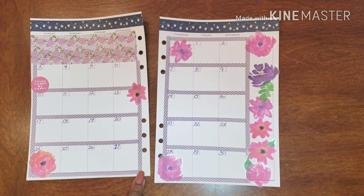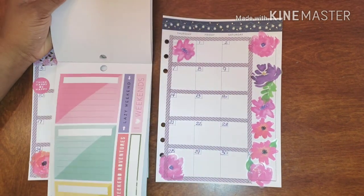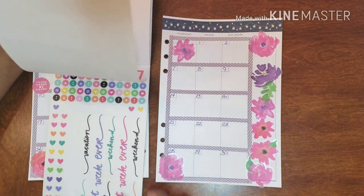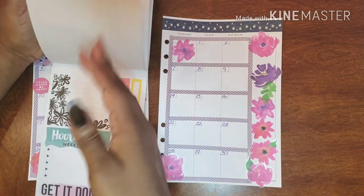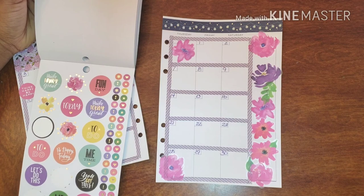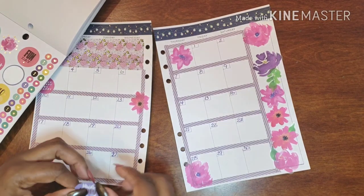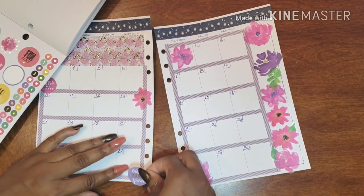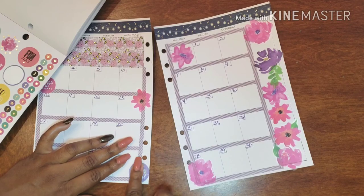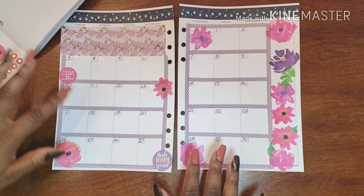This one says 'Think happy, be happy.' I like that. And I want to put something here — something positive. I'm just flipping through... 'Make today great.' Fabulous, and in purple! That's basically what I was looking for — something to match our color scheme more so than what we have going on.